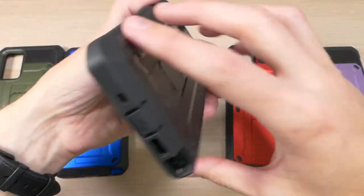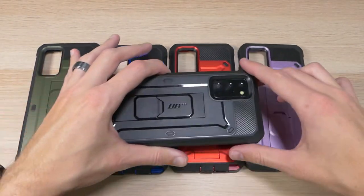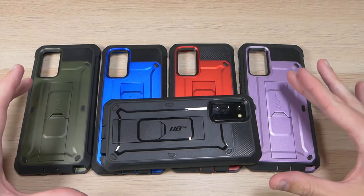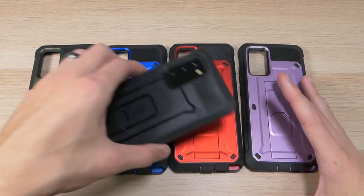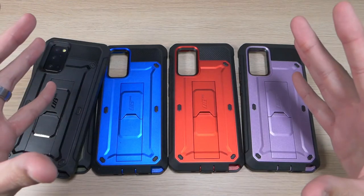All in all, it is a super good case and I highly recommend it. If you have a tendency to drop your device or need extra protection, this is the case to go with — it will protect your device for the super low price of about $20. It comes in a wide variety of colors; my personal favorite is probably this red, but I also really like the blue — pick whatever color looks best to you.